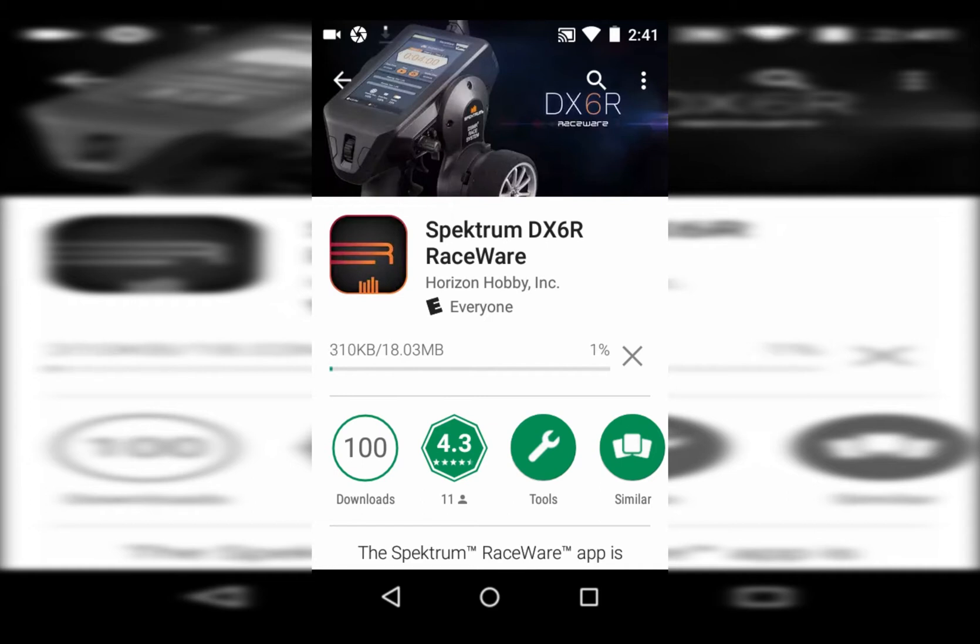Before, you had to download a channel processor update and the RaceWare update separately, so you had to update the app and the processor. This new method does it all in one shot, which is great.